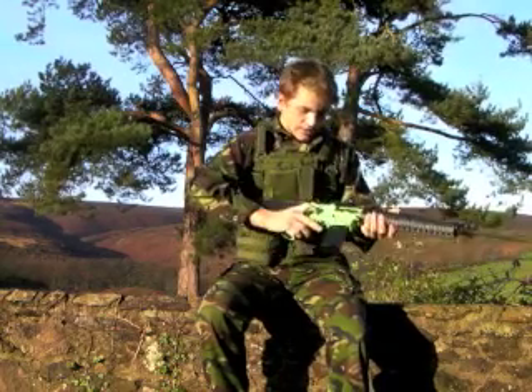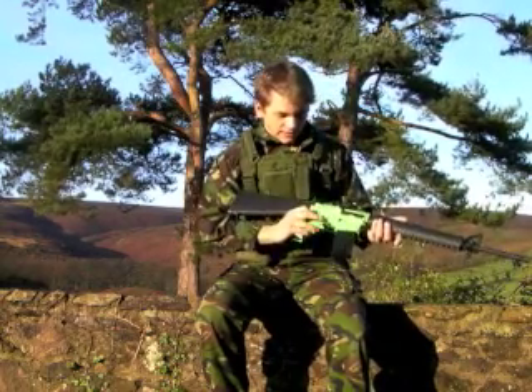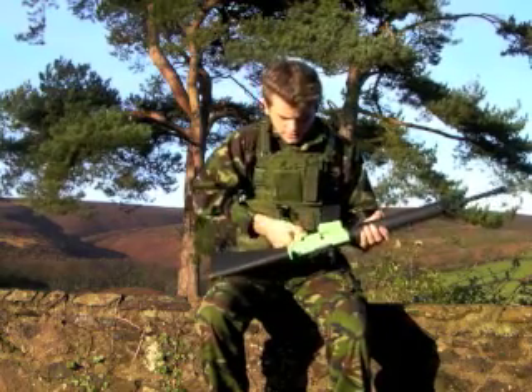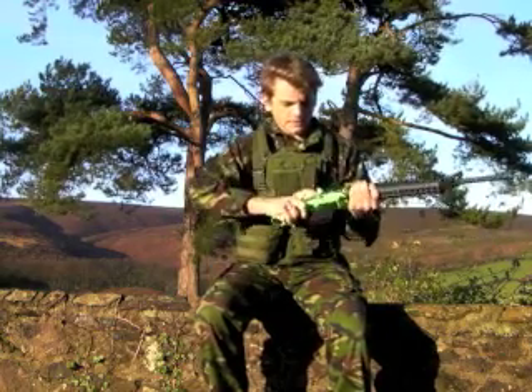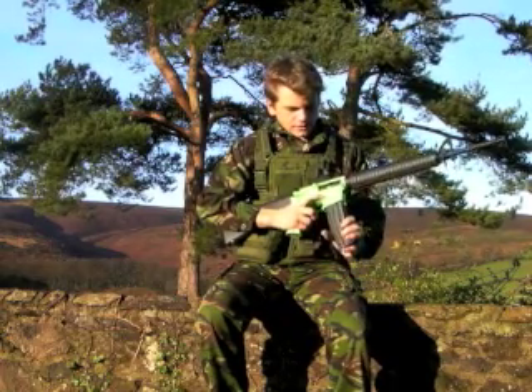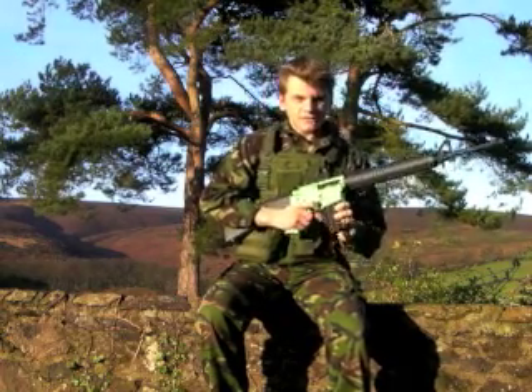You can see that it's not ambidextrous, because it hasn't got the sliding switch here - it's got it on this side. And then you've got the mag release. It's a 330 round mag as I said, but you can get a 450 round mag for it.